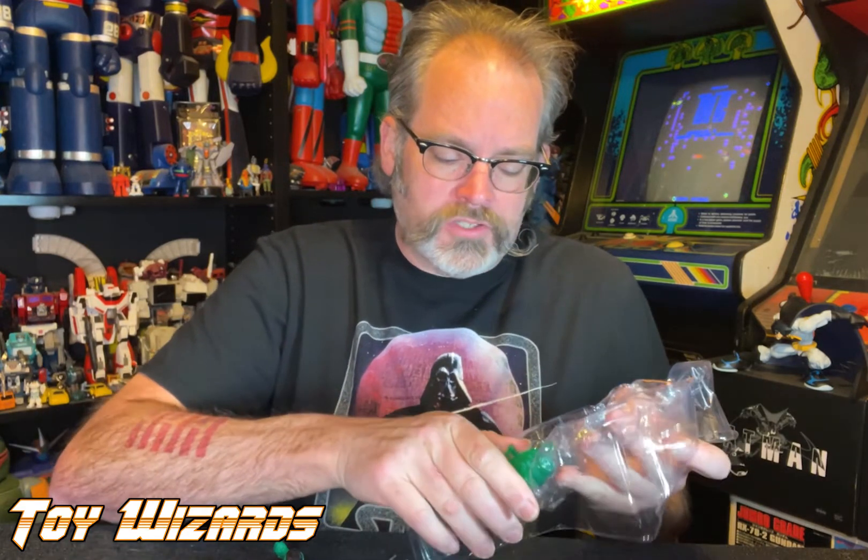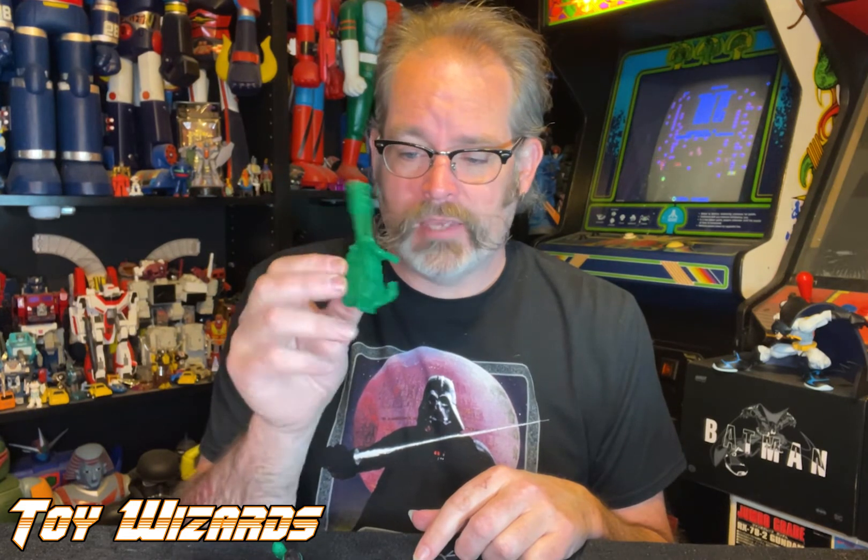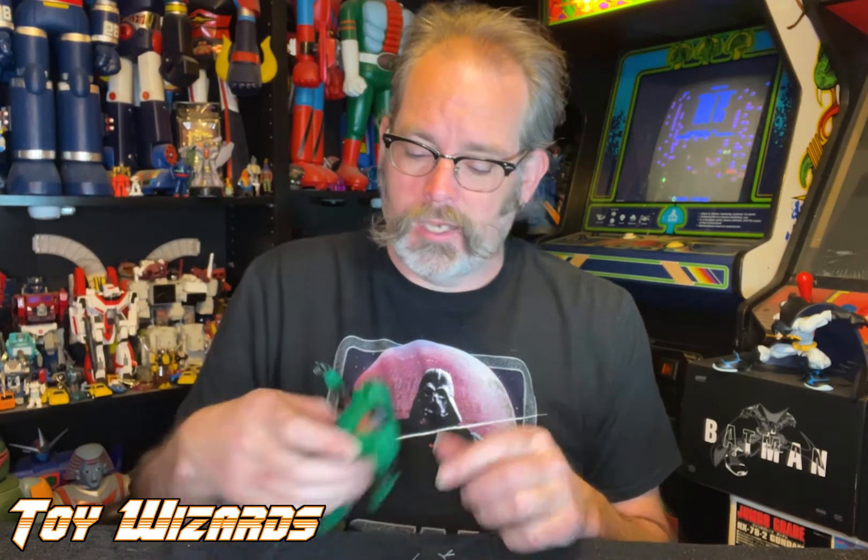Boom! Now what's also very exciting, especially for some of you customizers, is that you could use that machine gun on a GI Joe — just paint that machine gun up. John Stewart does come with some armor; I'm going to take that off right off the bat just so I can get to the figure.